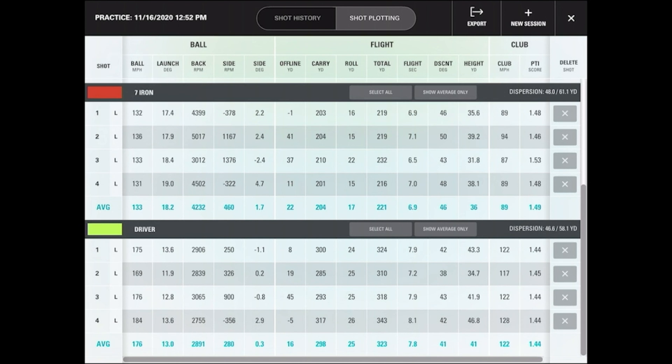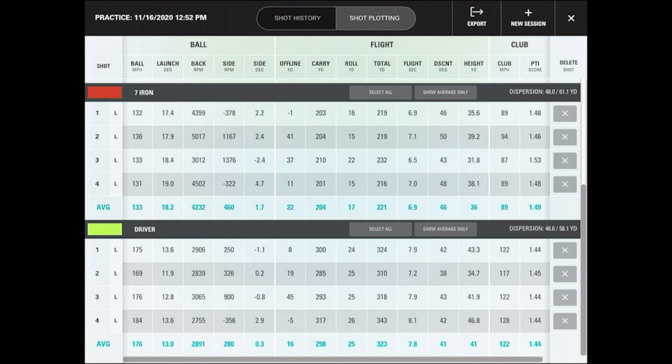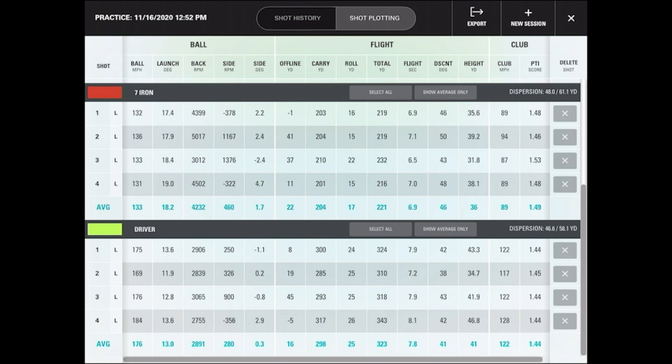For the 7-iron comparison: 130 ball speed on Quad plays 131 with SkyTrak. Even the one with a slight cut — 133 was really the number with SkyTrak. Launch: 18.8 on Quad vs 18.2 on SkyTrak — no major issue there. The spin readings are the issue: 5700, 5995, call it 6000 on Quad versus SkyTrak's much lower readings. Carry distance: 203, 204, 210 on SkyTrak vs 201 on Quad. SkyTrak fundamentally misreads 7-iron spin — about 1600 to 2500 too low, down into 4-iron territory.